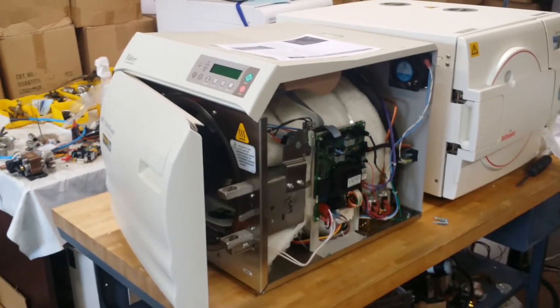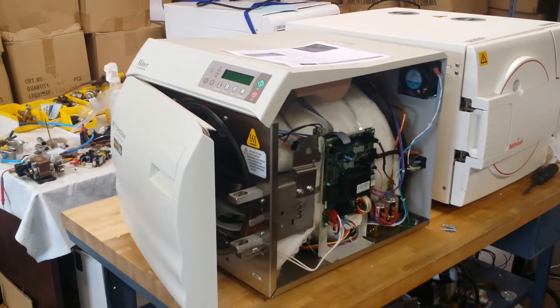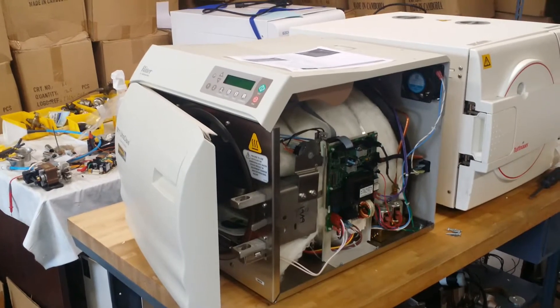Hello, good morning. This is James from iSterilizer.com. This video shows you how to repair Midmark sterilizers — the Midmark M9 and M11 autoclaves.